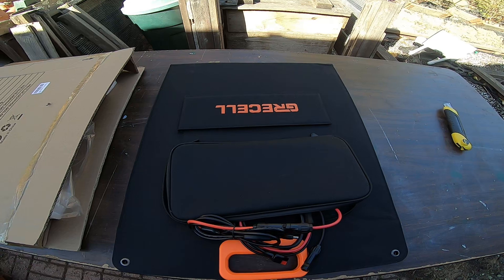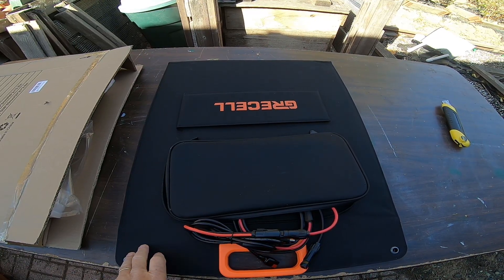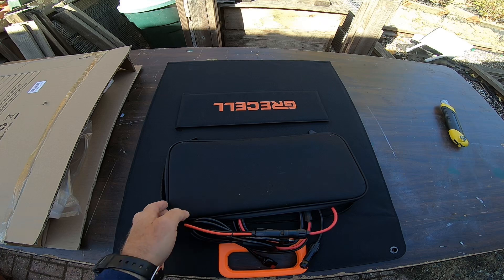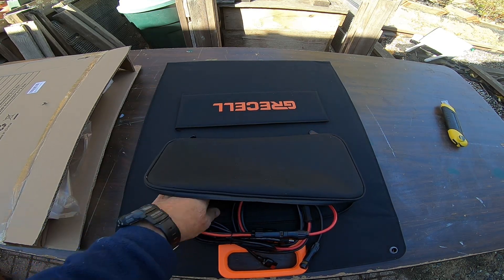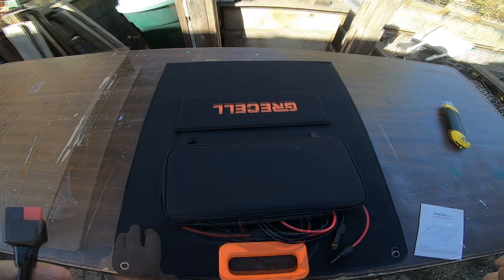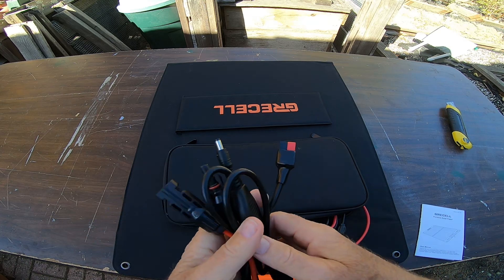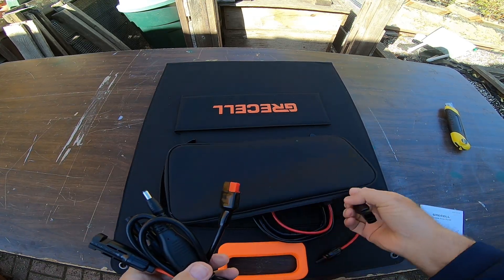It turns out one reason I'm getting this out now is because the power is actually off — it's a power safety shutoff by the local utility PG&E. So I've got the 3D printer running off the battery and I'm going to hook up the fridge pretty soon. I wanted to see if I could augment some of the power with this solar panel. The instructions say to plug the cord into your device first and then plug it into the panel.